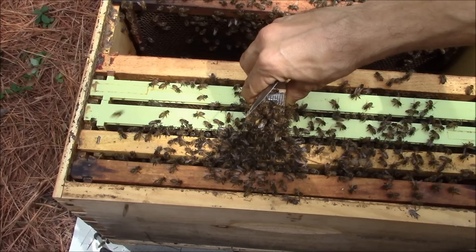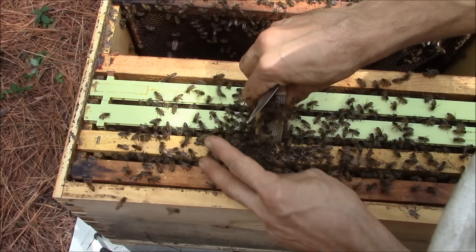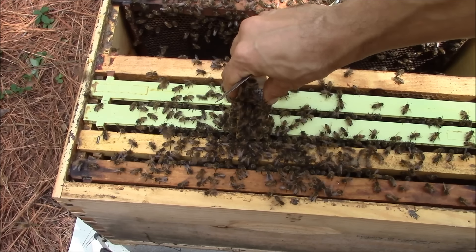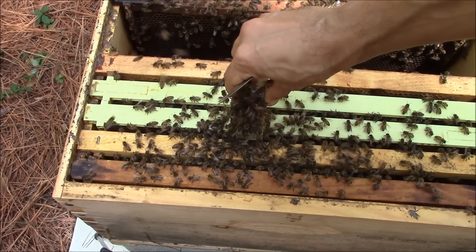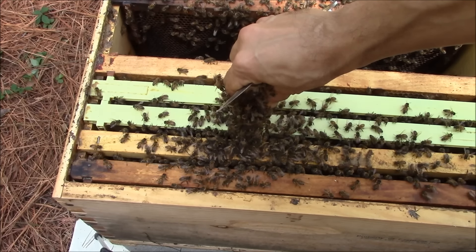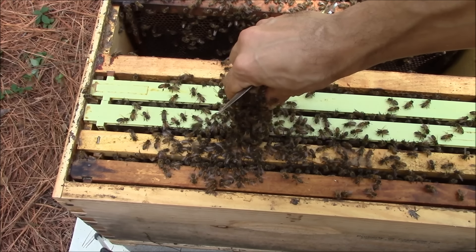She's still there. Okay, she's released now. Let's see what's going on on the frames and what bees are doing with the new queen.